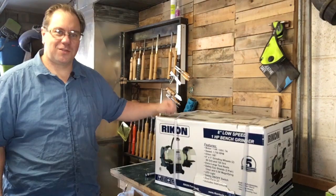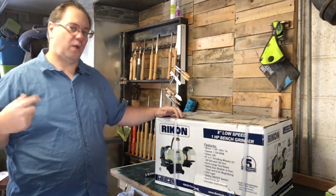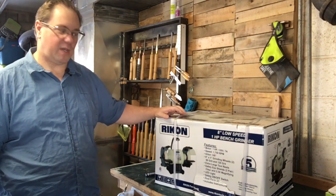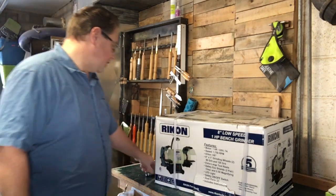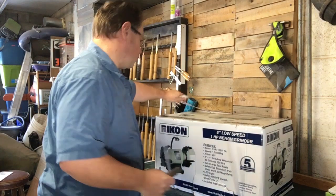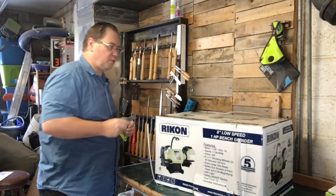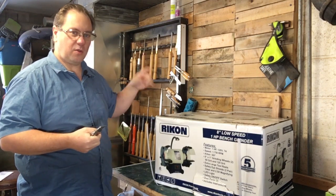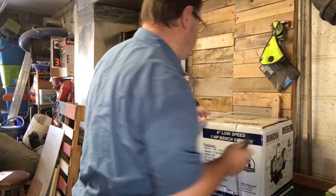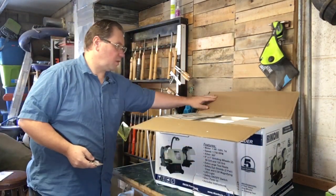Let's open up our Rikon slow speed grinder. The reason I chose this one is it's one horsepower, so it'll spin up a little bit faster. I'm also planning to upgrade to CBN wheels later, which are heavier, so the extra power will help get those going. A lot of guys recommend an eight-inch grinder for sharpening turning tools — if you go as small as a six-inch, it puts a lot more of a hollow, concave grind into your tools, which isn't always good for control while turning.